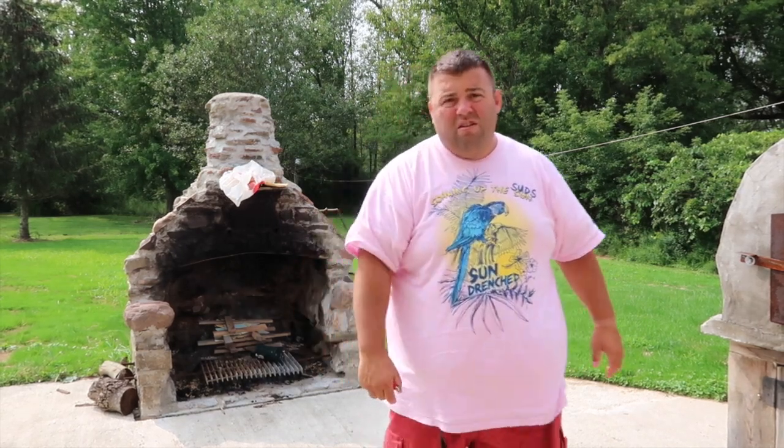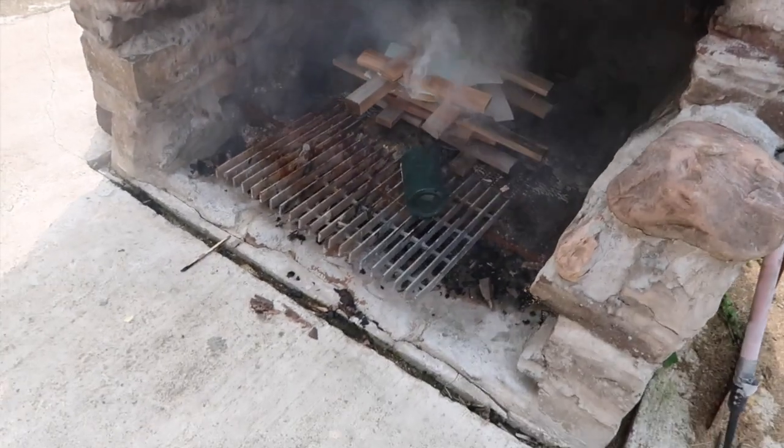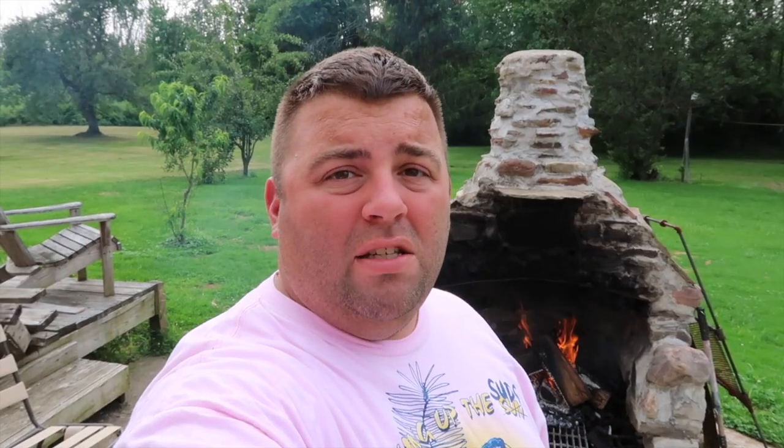I just set it in there and eventually it goes. It rained the other day so all the wood's kind of wet, so it's gonna be pretty smoky. These bills are stacked in there so it's gonna take a minute — I'm in no hurry, it's Sunday.